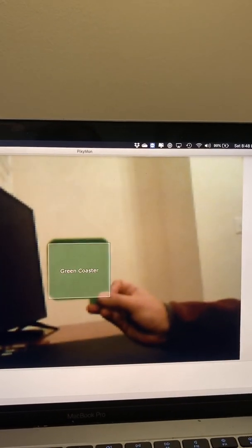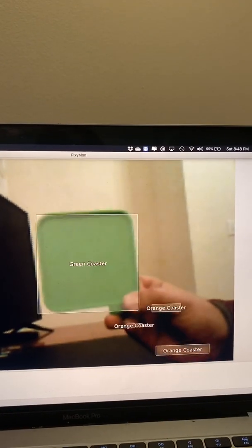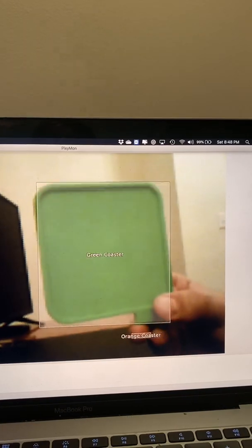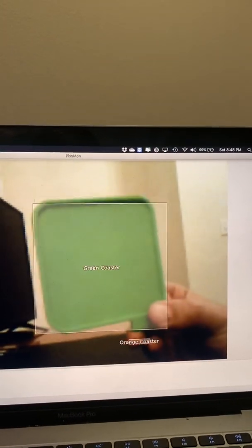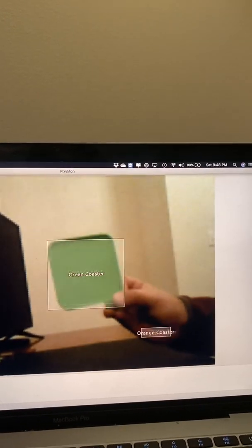So we can detect that box in code and figure out how far away the object is, because we know how many pixels it's taking up on the camera and we know the actual size of the object, so we can figure out the distance based on how the PixieCam detects it.